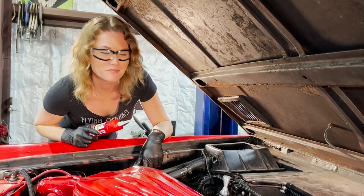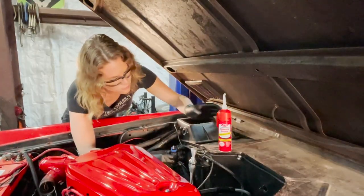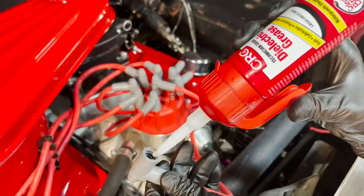Good-bye lid. CRC's dielectric grease seals, lubricates, protects, and insulates spark plugs,